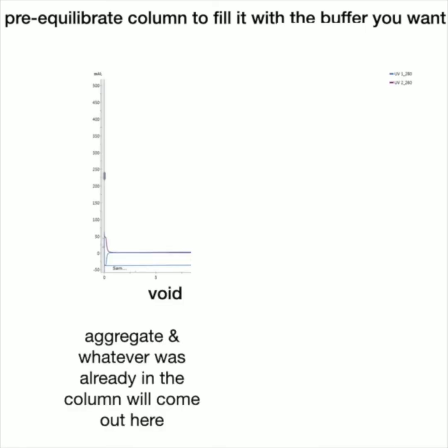A typical chromatogram looks like this. You pre-equilibrate the column — meaning you fill it consistently with the buffer you want, so all the beads are full of your buffer. Then the first thing that comes out is the void — that's the aggregate, anything too big to go through any of the tunnels, like misfolded proteins — plus whatever was already in the column.